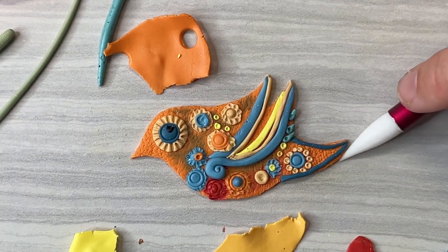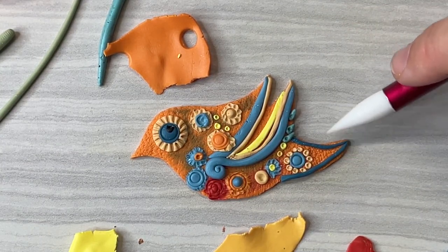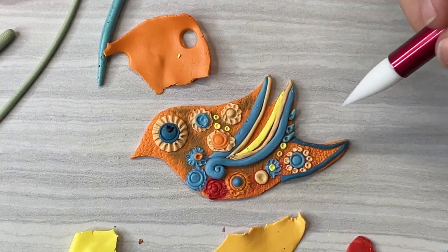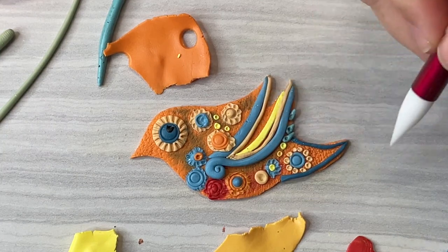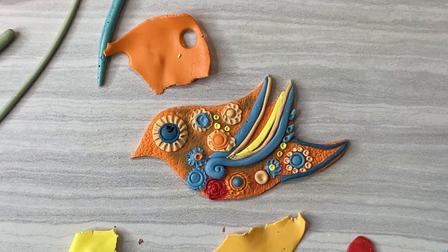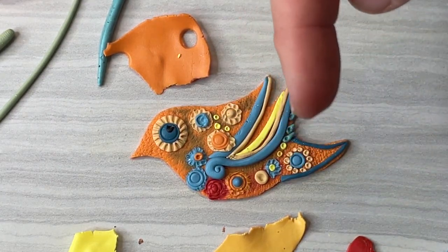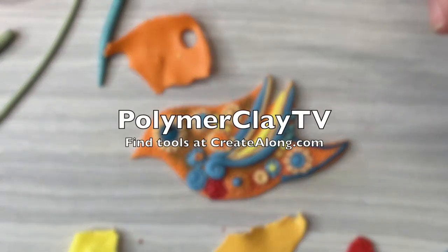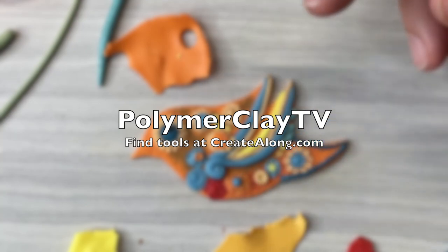If you enjoyed this demonstration of how to use tools and ideas for making a design look intricate quickly, make sure you like and follow, thumbs up on this video, hit the subscribe button so you never miss a video, and come on over to polymerclaytv.com where you'll find lots more tutorials and product demos. Have fun with your polymer clay creations!